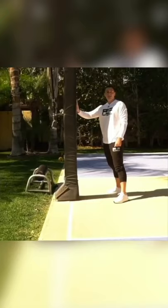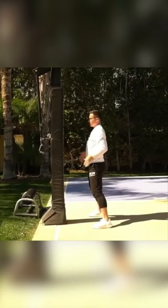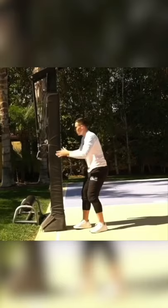Drill number one — the easiest version of the drill is holding on to something stable. So I'm holding on to a pole or power rack, and I'm just going to hip flip, open up 90 degrees and bring it back. By holding this, I'm teaching my shoulders to stay forward while my hips open up. I'm here, back, and I can start to do some alternating.